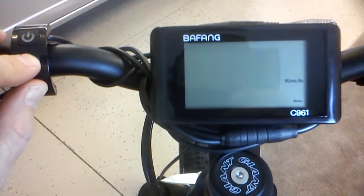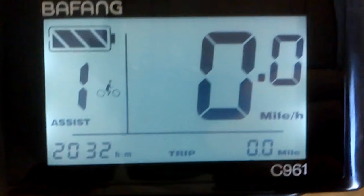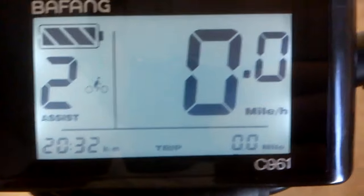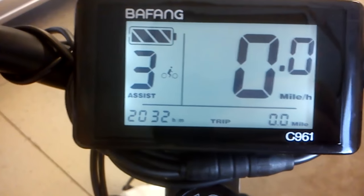I think you go into advanced settings by holding down the plus and minus together. It's got a clock on it. It's got up to nine pedal assist modes. Each one gives you more and more power. Out of the box there are only three, but you can set it up to have nine different increments. So three is full power, and nine would also be full power if you set up nine.